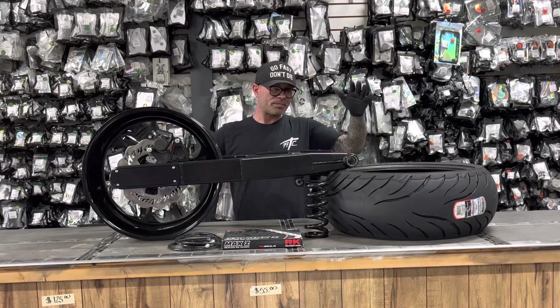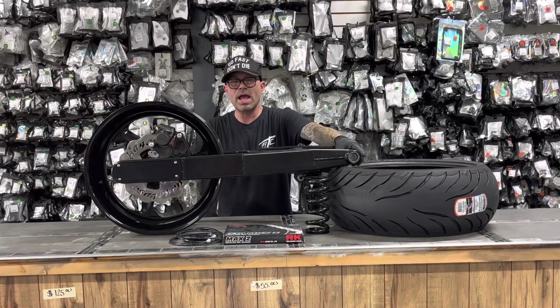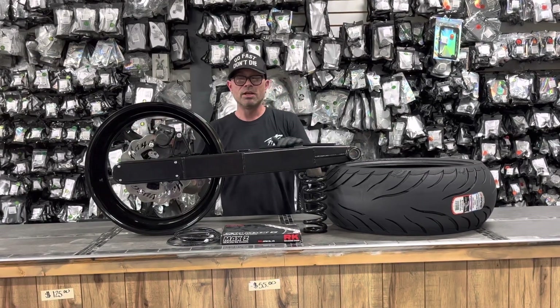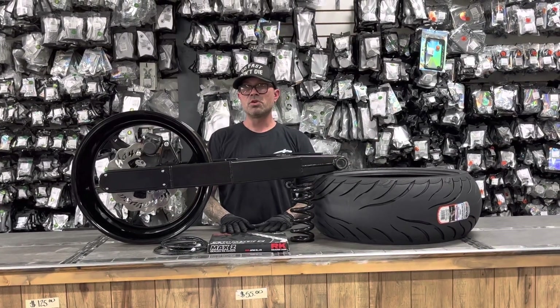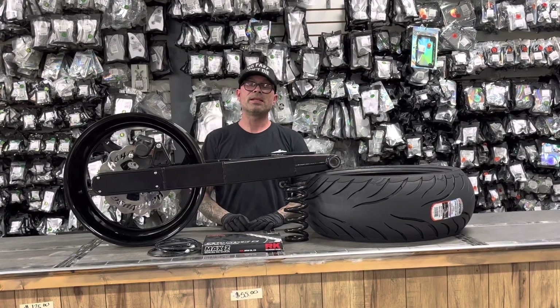With this spring, it allows you to stretch it, lower it, carry a passenger, still have a comfortable ride, and not worry about tearing your bike up. That's the reason for the spring. This is a complete kit — everything you need to install, everything you need to go riding. The only thing you won't have is enough time to ride!